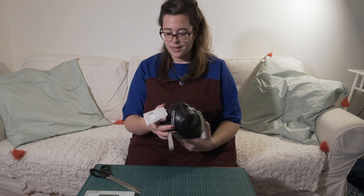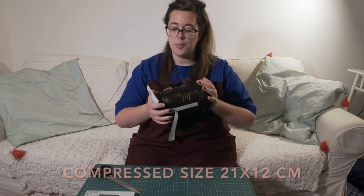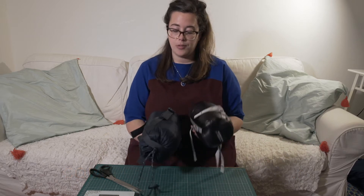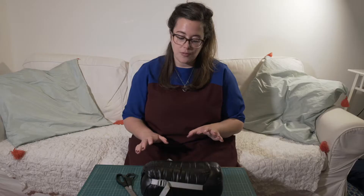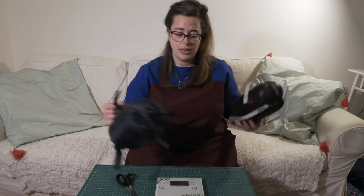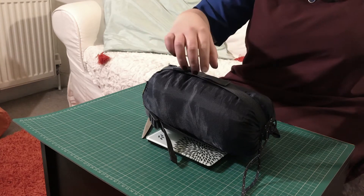Here it is opened. It's super compact — probably about the same weight as the one I was using. It is exactly 539 grams compared to my previous one which was 648 grams, so just over a hundred grams lighter.